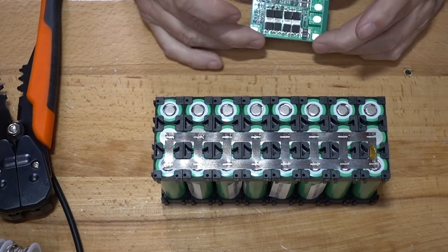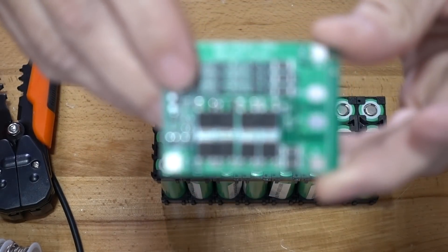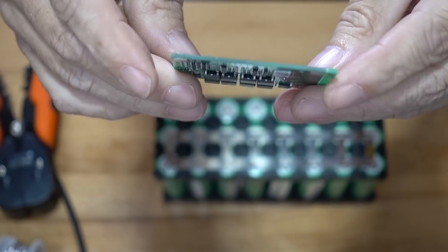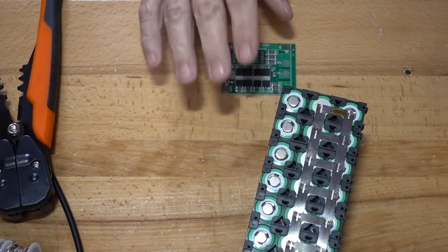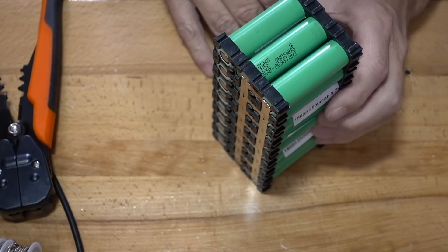Now we'll put the BMS on. I've got a simple 25 amp BMS here — a pretty simple 25 amp 3S BMS. I'm going to mostly spot weld that on with some nickel strips, and I'm going to glue this BMS right here to the battery, so it's going to look something like this.